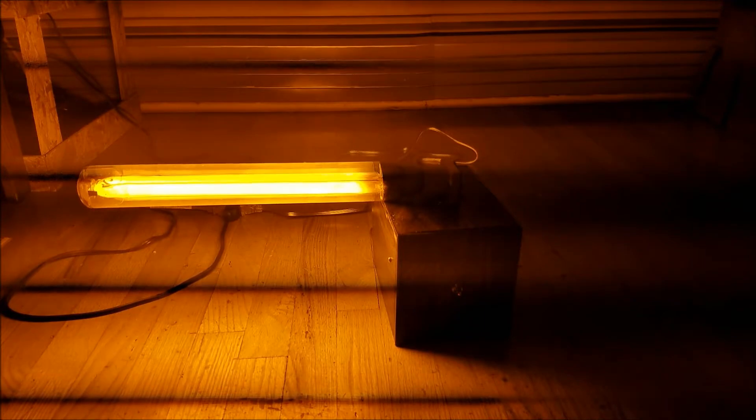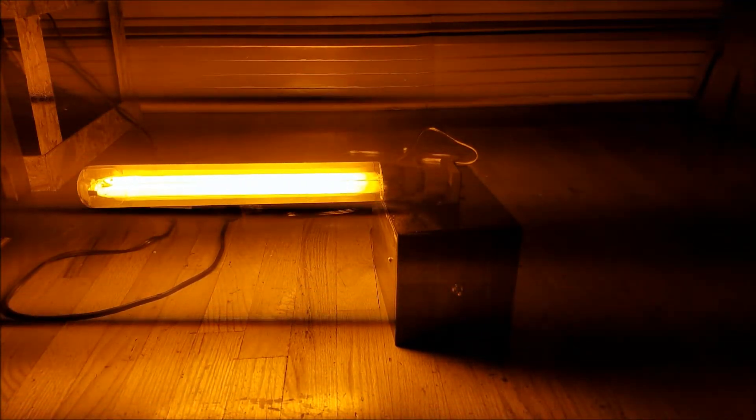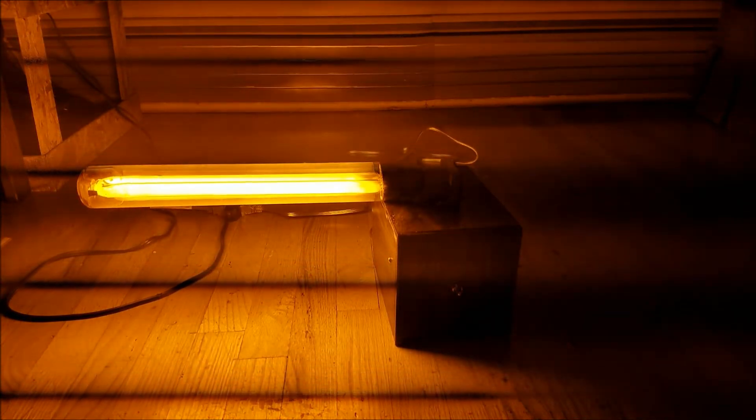One more thing to mention: this is one of the most energy-efficient high-intensity discharge lamps — about 190 lumens per watt, which is much more efficient than metal halide, mercury vapor, and even high-pressure sodium.